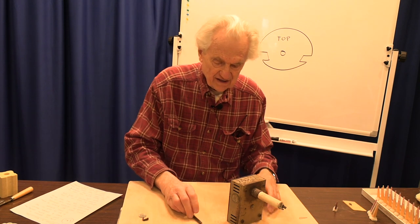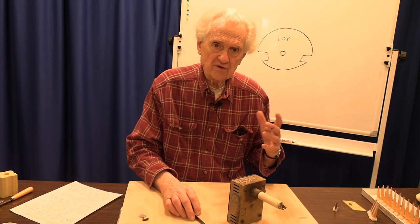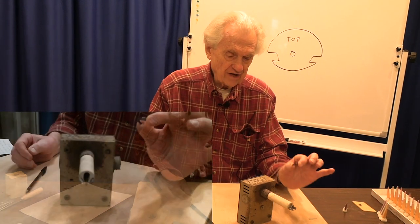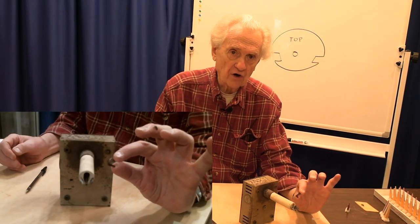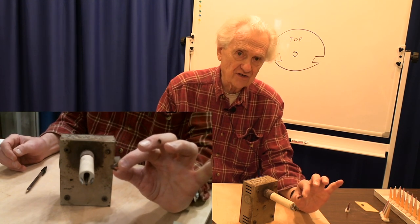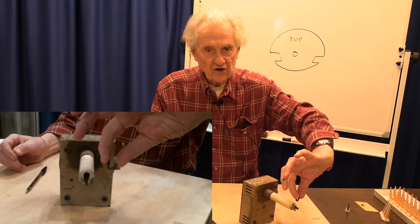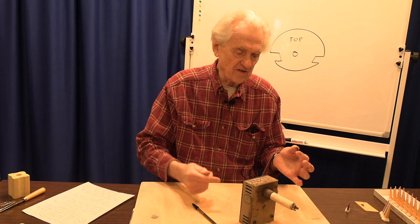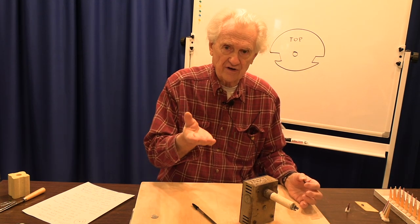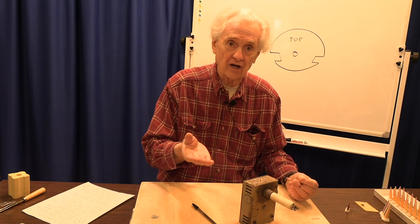If the arm has to move too far, one of the problems that can happen is the cone gets too bent. This is an example of an overbent cone. The problem is when the cone bends that much before the kiln sitter shuts off, it actually has the chance of sticking — the cone can stick to the supports or stick to the arm, and then actually not shut it off at all.